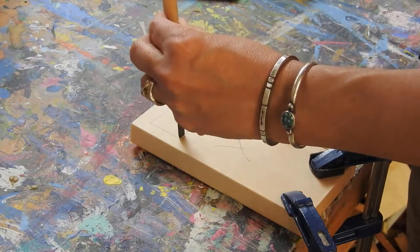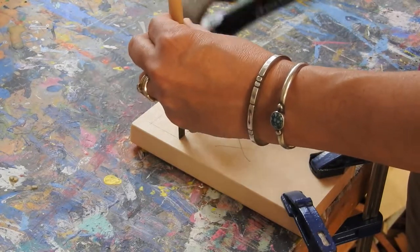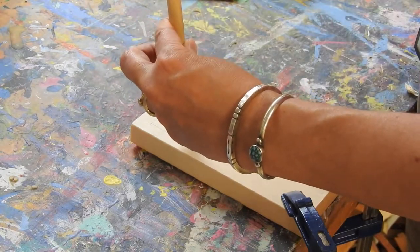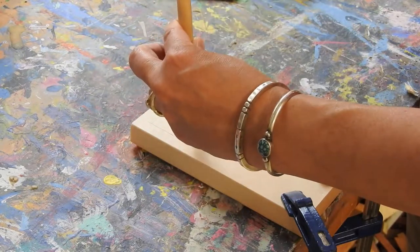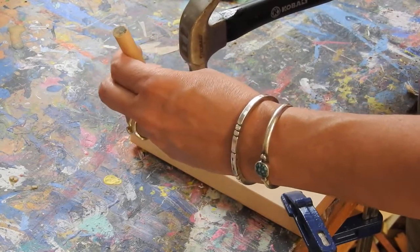I hold it in place and use my hammer and give it some taps. And it's going to create a line. I can do that all along the edge here. And I'm going to do it along this side too.